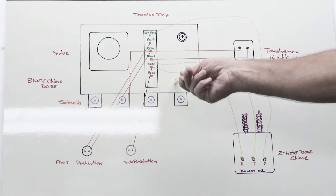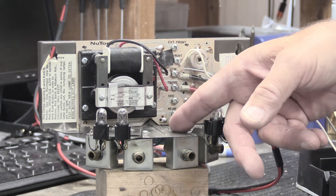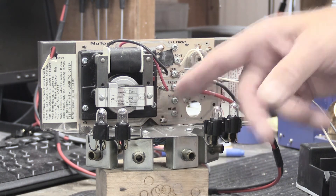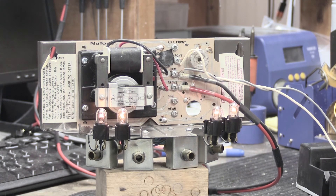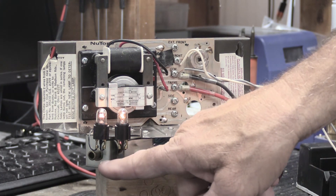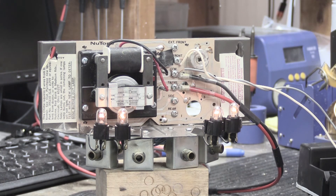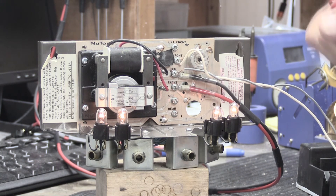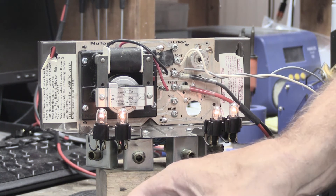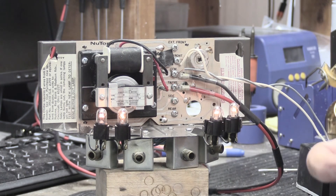That is the whiteboard concept drawing of how you wire up a New Tone eight-note chime base with an extension two-note doorbell. Now let's move the whiteboard out of the way and do it in real life. This is actually Mark's LD-49 door chime base — the one he sent to me that I serviced, and now it works well. Let's turn the power on — you can see the four accent lights light up across the front. Watch for the plungers popping out of the solenoids here, here, here, and here. I have it wired up with red and black wires from the transformer and gray and white wires from the push button. Let's push the button and watch the plungers.